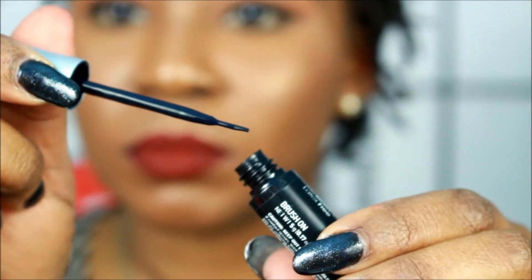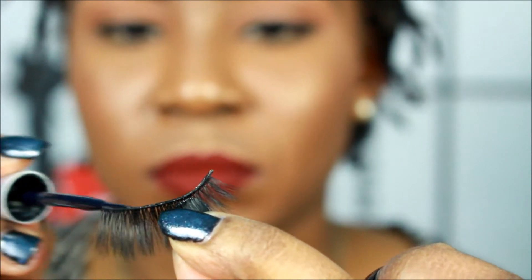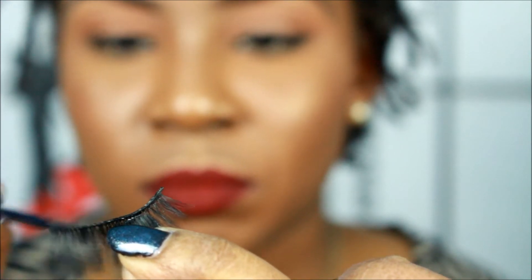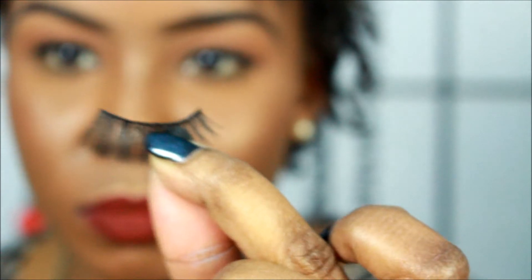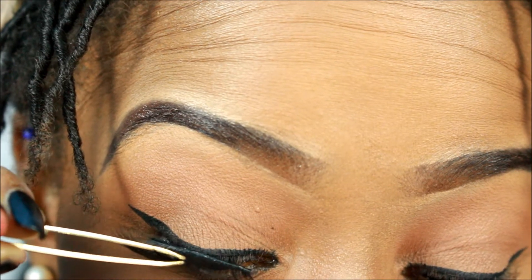Now I'm putting the lash glue onto the band of the eyelash very carefully. I'm very particular with things, so this is why I'm being so careful. I'm cutting the excess off that band part — you do need scissors, I forgot to say that at the beginning. This is what it looks like when I'm done, and then I'm going to wait until it gets tacky. Do not put the glue on and then put it right on your eyelid, because it's not going to work.